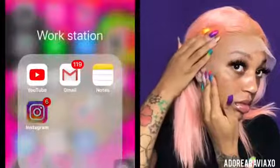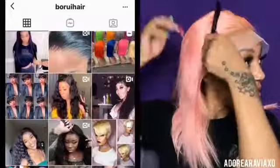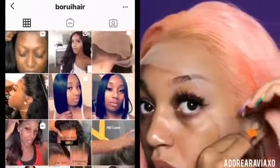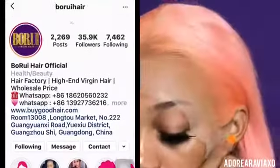I think it's a 13 by 4 frontal. You can check out their page — I did post their page for you guys. I've already put my cap on. I do have videos with me actually putting the cap on and you can check those out as well. This is a quick install.